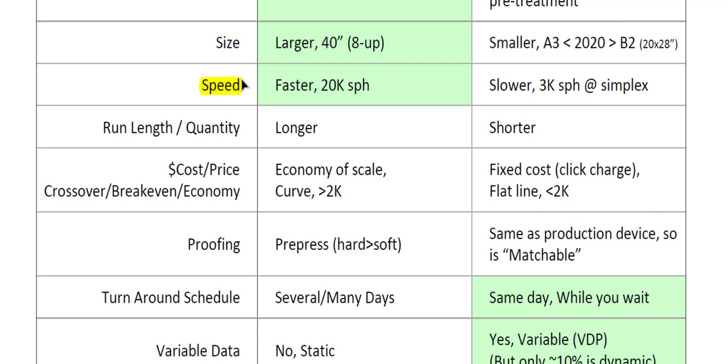One of the biggest differences between traditional and digital is speed. The Ryobi 2800s and 3302s in the press lab have a maximum speed of around 10,000 sheets per hour. A true sheet-fed production press runs near 18,000–20,000 sheets per hour, with web presses even faster. Digital is much slower — our Ricoh is rated at 60 pages per minute for 8.5×11 letter, and that's only for simplex. Duplexing slows the machine down by 50%.